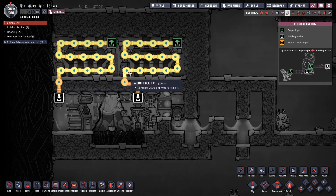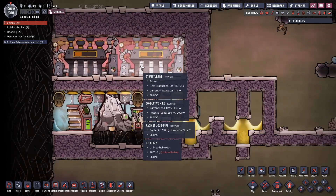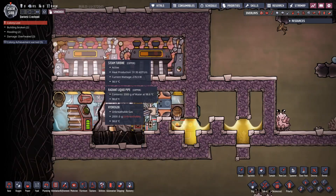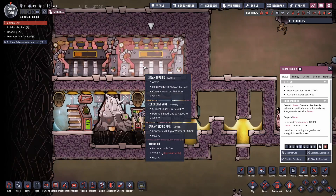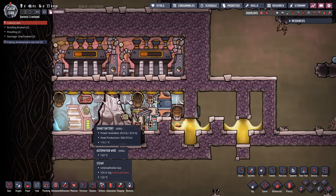Aluminum is quite plentiful on most map types now. This will work with pretty much the most basic materials imaginable. All you need is a bit of plastic for the steam turbines, some lead, some copper. You're good to go. It's kind of disturbingly easy with just a little bit of prep work and enough water.